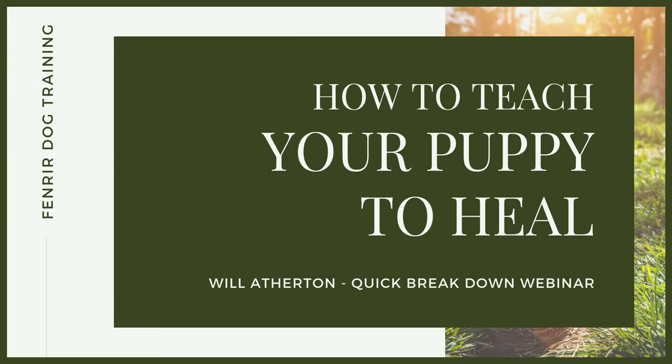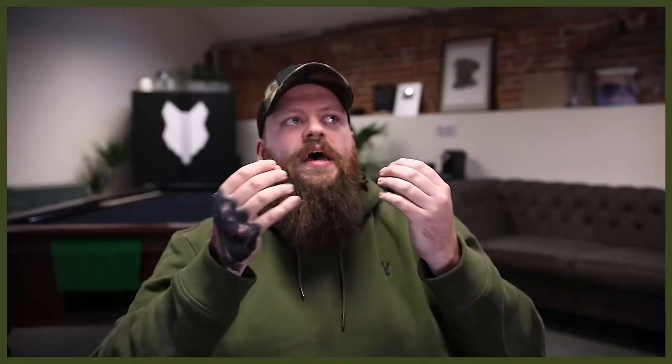Welcome back to another quickfire webinar. Now whether you're working as a dog trainer helping people teach their dogs to walk beautifully to heel on a loose lead, or maybe you're watching this as an owner and you want to take your skill set and knowledge to a higher level, then this webinar is for you. Now walking a dog to heel is one of the most enjoyable experiences that you or your clients can have with their dog.